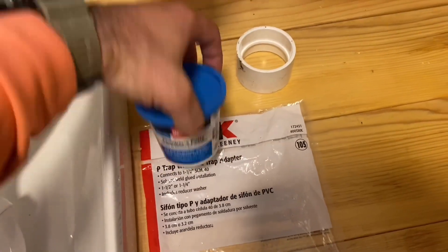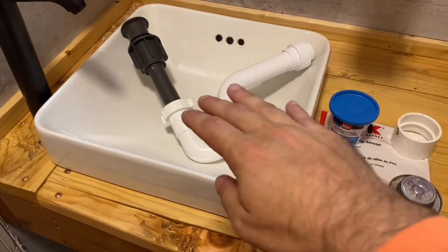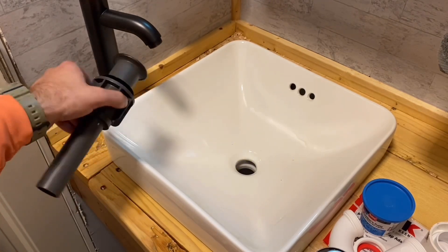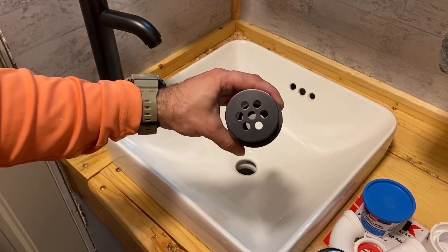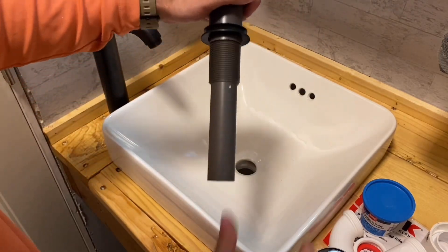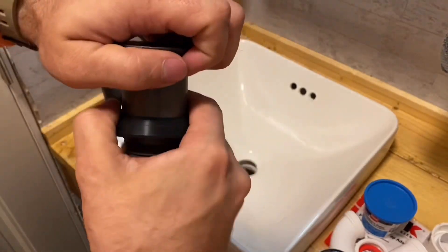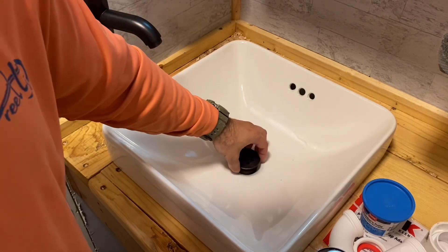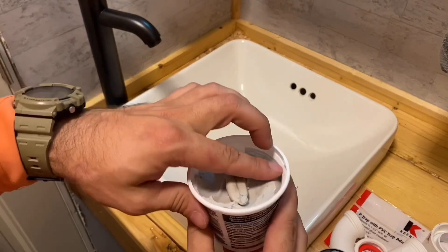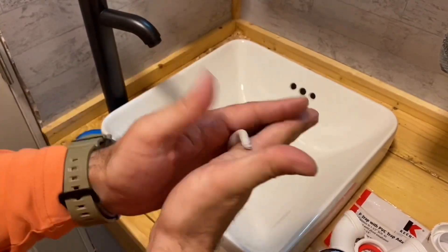You're gonna need some plumber's putty. Let me take this apart and show how it all goes together. The first thing is this piece that came with the faucet — I have a video on that if you want to see how I hooked that up. Now we're working under the drain. I'm going to take off everything except the little washer, stick it through like that. First, let's put some plumber's putty on. Take out a piece, roll it into a snake like this.